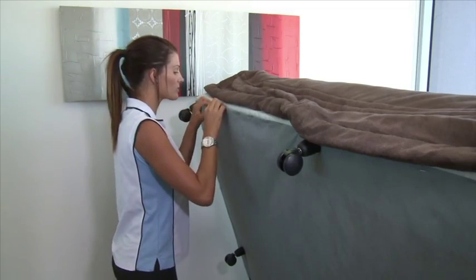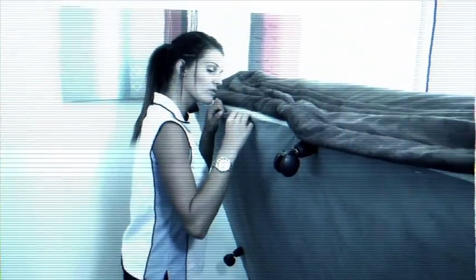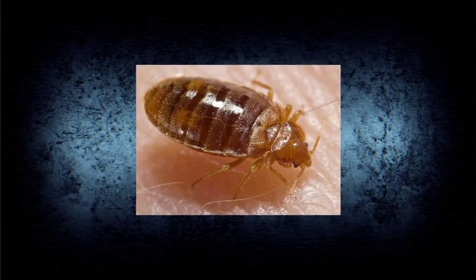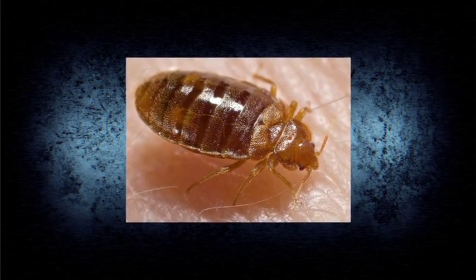The bed bug menace is growing at a startling rate around the world due to poor inspection practices and an increase in international travel. When regularly inspected, you're sure to find the bed bugs prior to the guests and early enough for the pest control technician to deal with the problem before it becomes a major infestation.